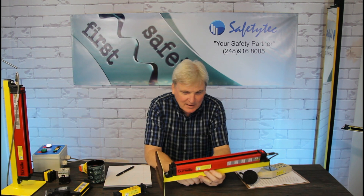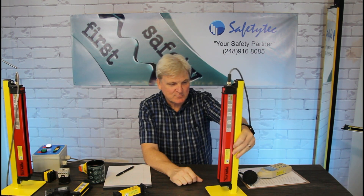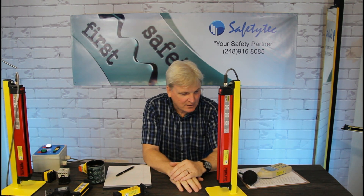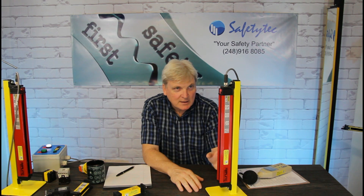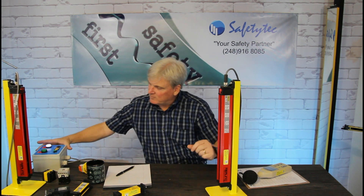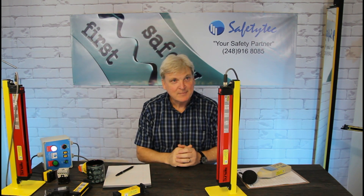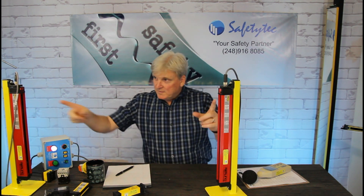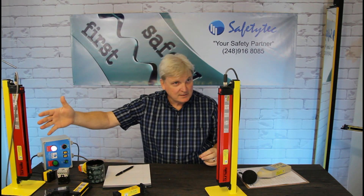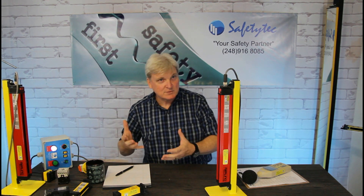Visually it looks like any other standard off-the-shelf light guard — it's obviously mounted on a homemade stand for demonstration purposes. But this one is unique in terms of its optoelectronics, because we've made this little control box to simulate a machine. When these two units, the transmitter and the receiver, are aligned properly, the machine is allowed to operate.